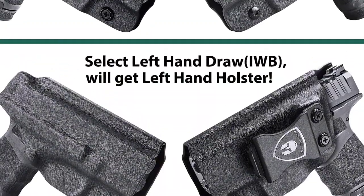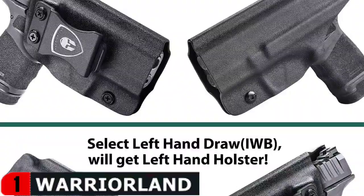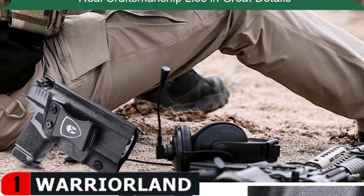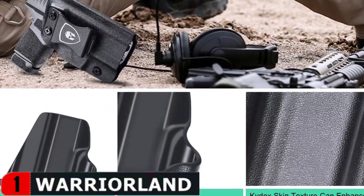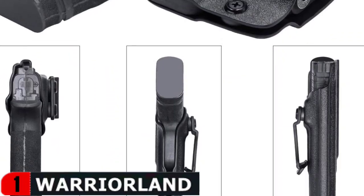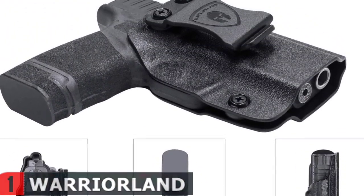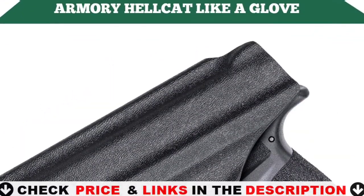The 9mm Holster Hellcat belt clip is suitable for a 1.5-inch belt, with a hook on the bottom that sticks firmly in your belt when drawing and holstering. Perfectly fits the Springfield Hellcat pistol. Made from US Kydex, it is both comfortable and durable. The inside waistband concealed carry holster preserves your Hellcat IWB handgun in perfect condition.